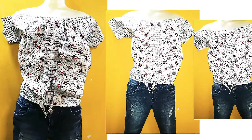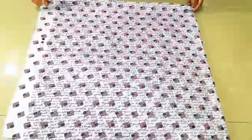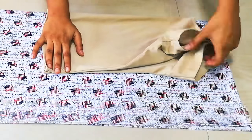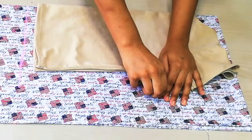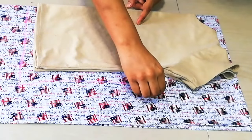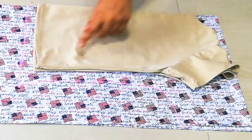First of all, I will fold the old fabric in 4-4. Then I will place my t-shirt on it. You put your t-shirt on the folded side, then you mark the 1-inch space for hemming. Then I mark the sleeves on it. You don't need to join the sleeves on it, and I will make it very easy.